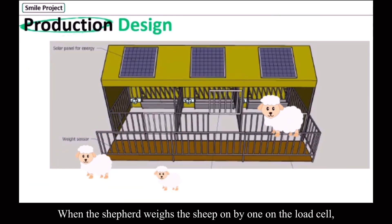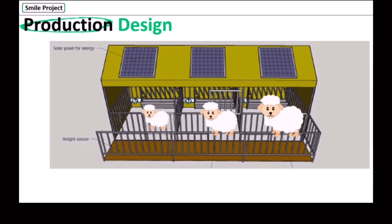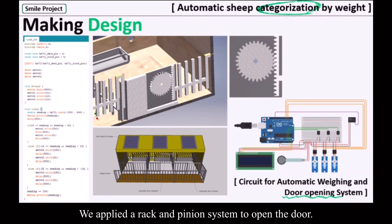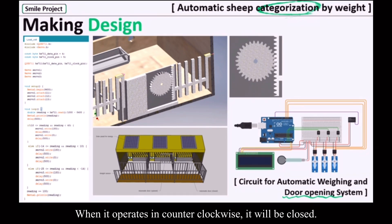When the shepherd weighs the sheep one by one on the load cell, one of the doors is opened automatically to the section where that sheep belongs. In making the weighing and automatic door-opening system, we use the load cell, servo motors, and Arduino boards. We apply the rack and pinion system to open the door. When the gear operates clockwise, the gate will be opened, and when it operates counterclockwise, it will be closed.